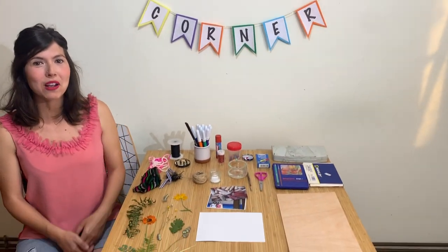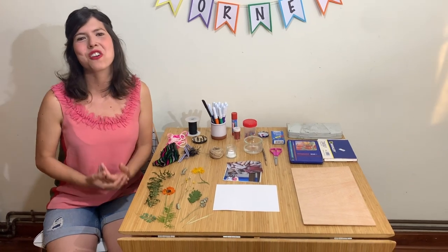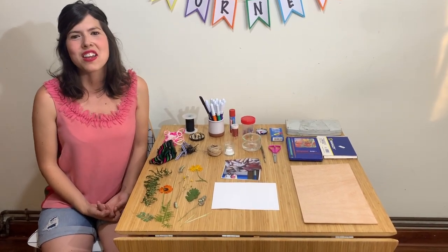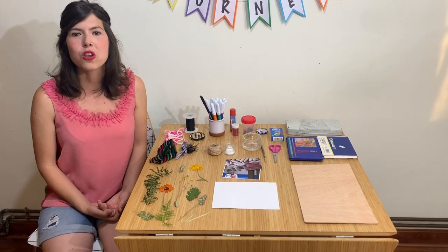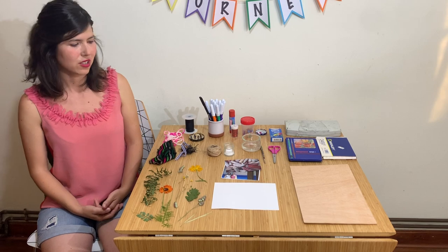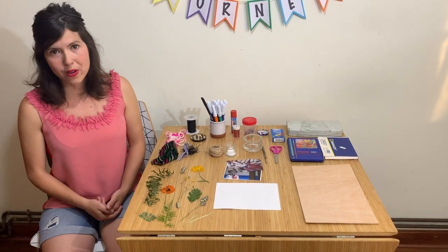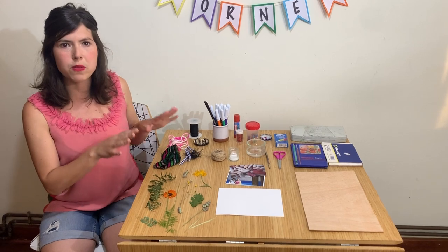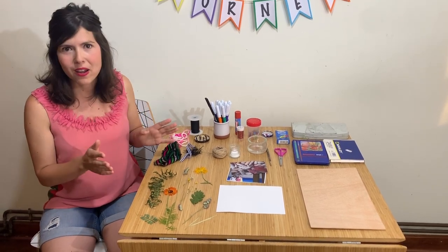Hi guys, welcome to Catherine's Art Corner. Today we're going to make a collage. A collage is an art technique where you choose different materials to create meaningful compositions. So it's very important when it comes to collage making that you have a lot of different materials to get inspired.